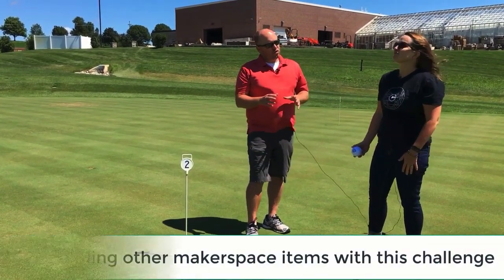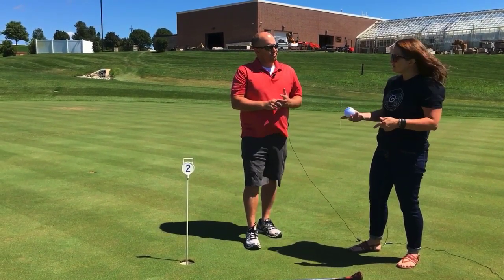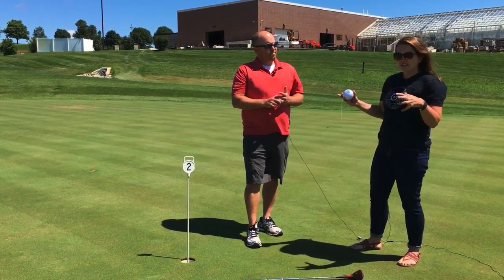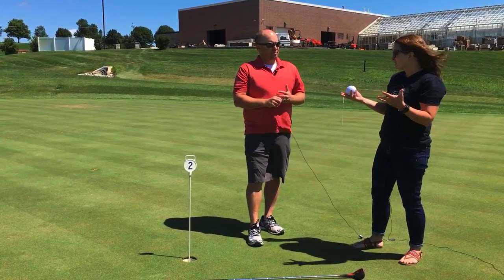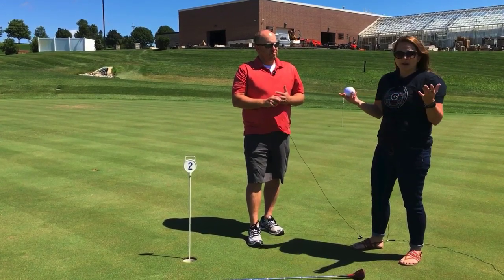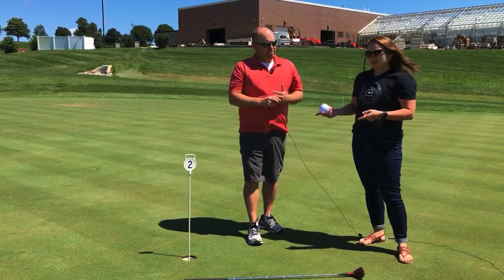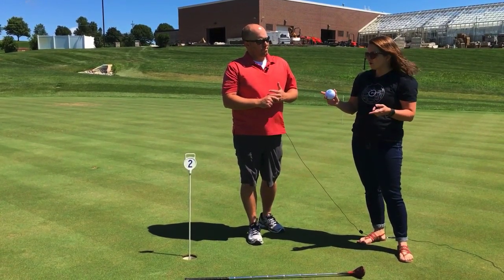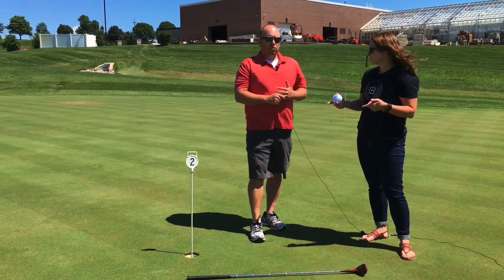So will we be driving these Spheros or are we going to code the Spheros? That's a great question. They drove the Spheros — they put all their creativity into designing the holes and they drove the Spheros into the holes. Driving the Sphero can be an interesting challenge as well. But if you remember from our Sphero maze challenge, coding the Sphero bot to go through can be a really good test of your coding skills.